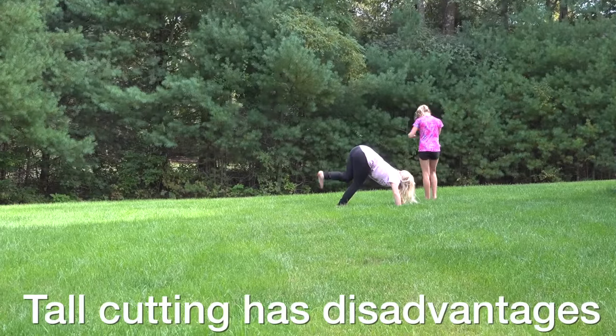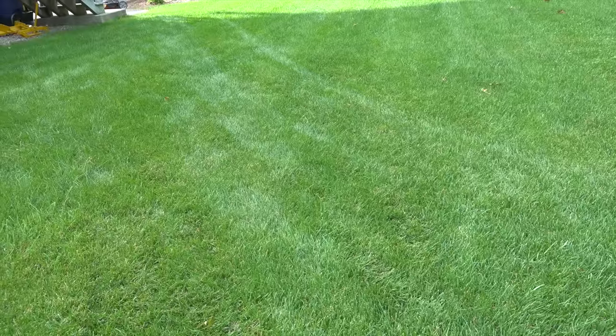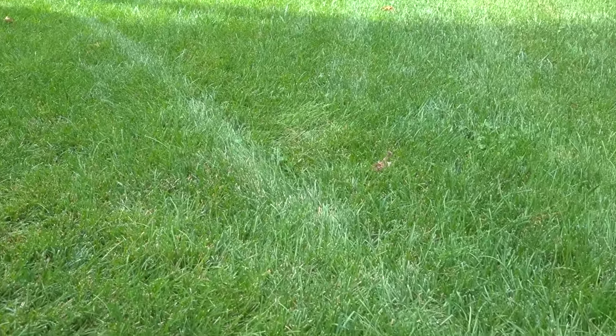Cutting at 4 inches or above has some major disadvantages. If you've got kids, pets, or other activities on the lawn, you're going to get marks like these. They not only look bad, they're bad for the grass — they can allow the blades to get damaged more easily, and more importantly when you're mowing, those sections won't get cut.